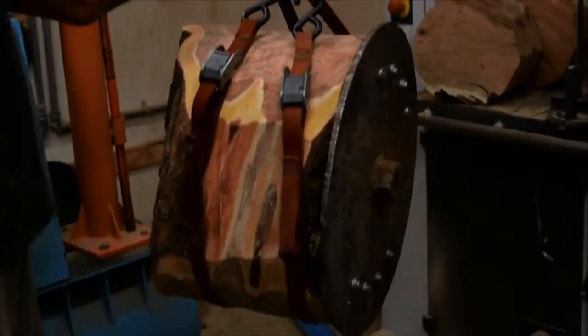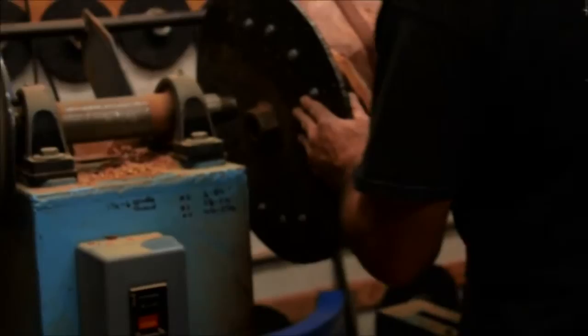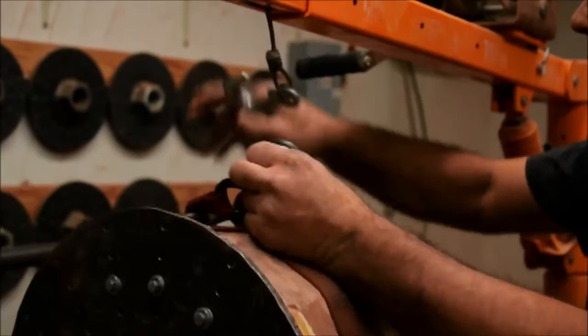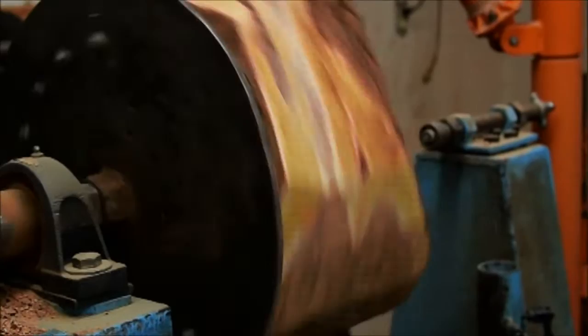Once the blank is mounted on the faceplate, it's ready for the lathe and will now get its outside shape. This particular lathe is homemade and was designed to accommodate very large bowls. Ready to turn.